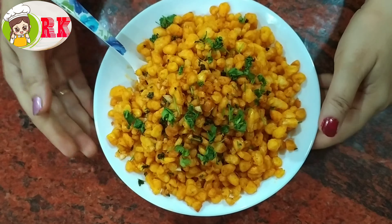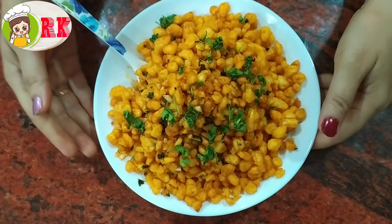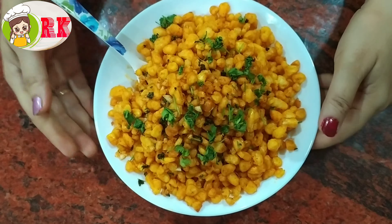It is very crispy and ready. You can try it. Thank you for watching.